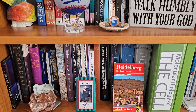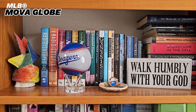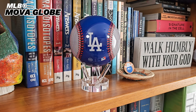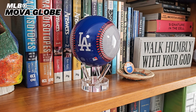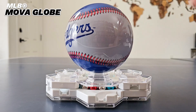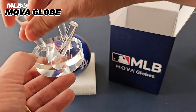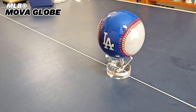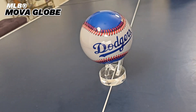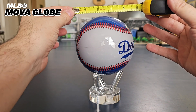But the highest tech in baseball might just be the MLB MovaGlobe, a baseball that spins on its own. Put it in ambient light and this baseball will spin day after day, year after year — no wires, no batteries, no external magnets, no electronic bases. It just keeps spinning, even when removed from the included acrylic mounting stand. How does it work? The tech of the MLB MovaGlobe is invisible, hidden inside. It all starts with a four and a half inch diameter acrylic outer shell.